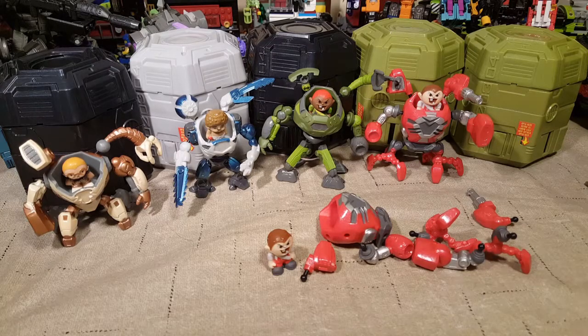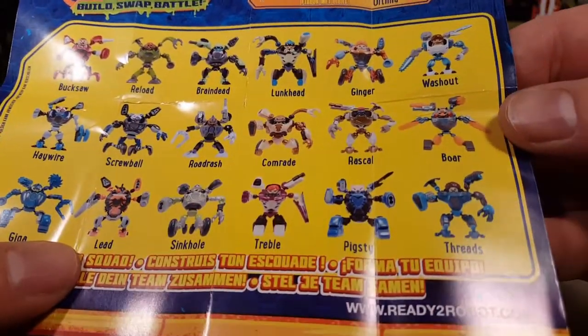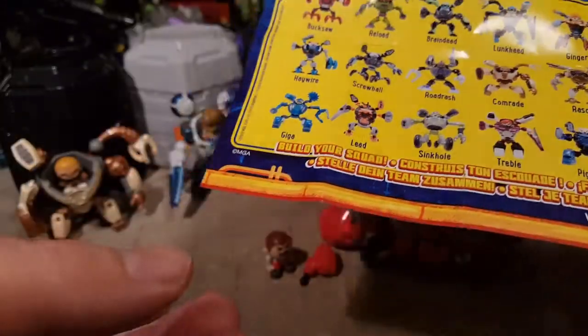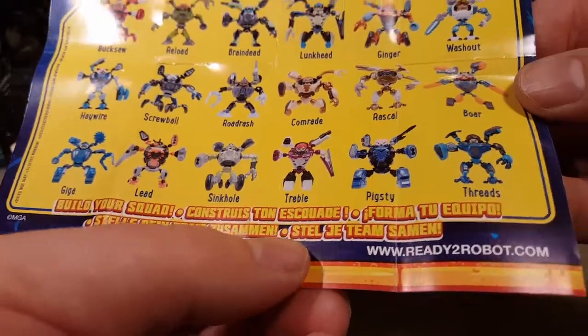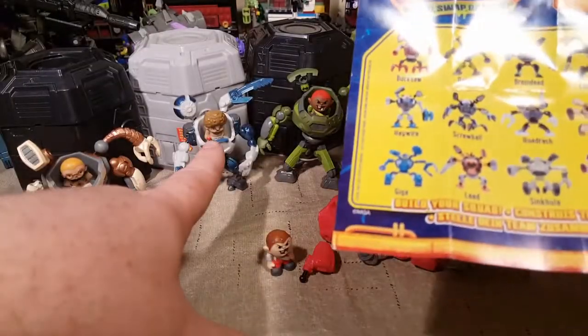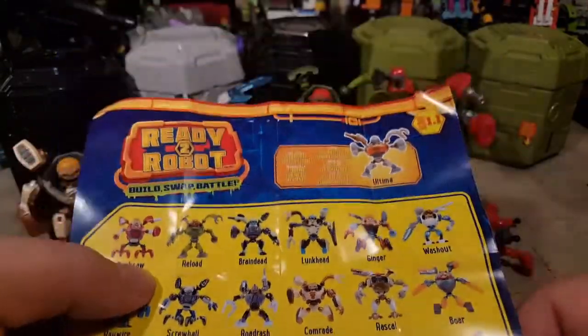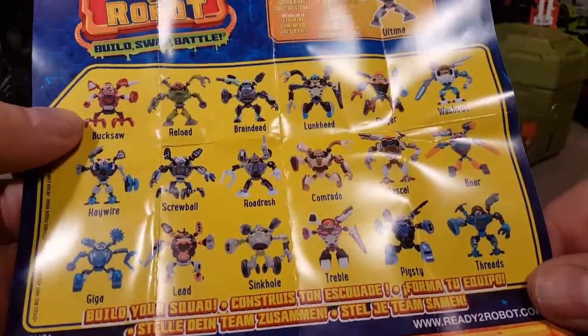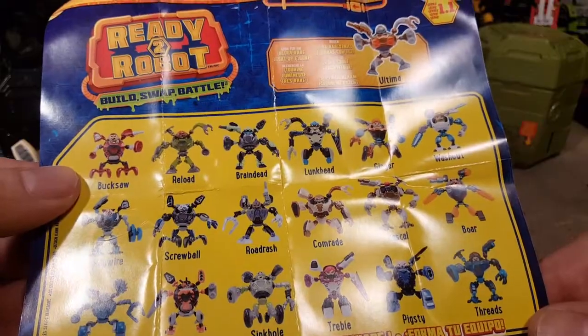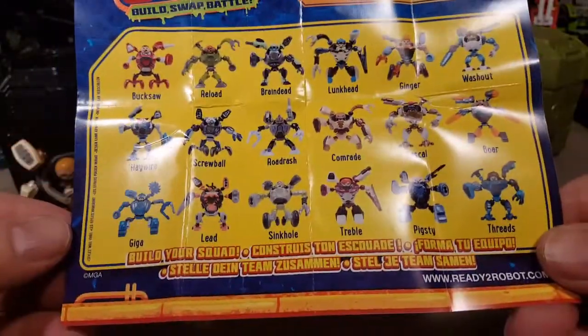And there we are. Unfortunately, the last one I opened was a duplicate of the previous one I opened. Here they are in the order that I opened them. The glasses guy we got first is actually... I think it's Comrade up here — yeah, it's Comrade. And the second one I got is Washout. The third one I got is the really cool military-looking one — I think that one's Reload. Yeah, Reload. And then this third one, the red one, is called Bucksaw. He's the only red one, so must be Bucksaw.